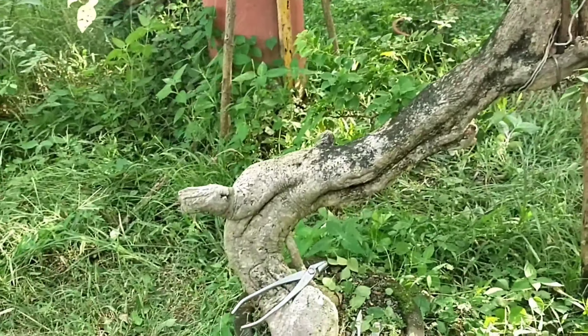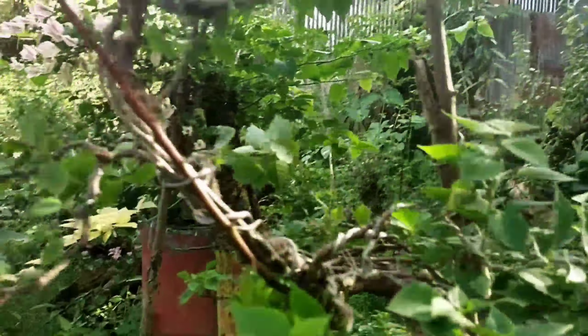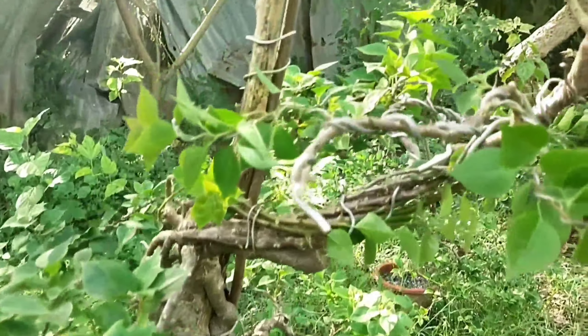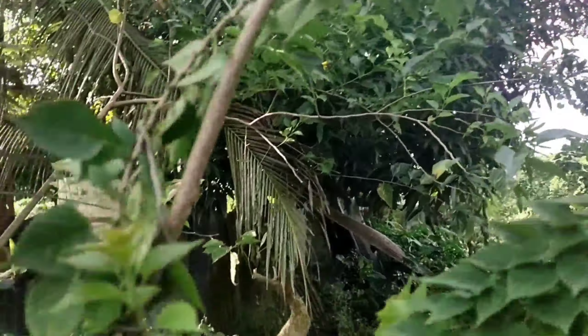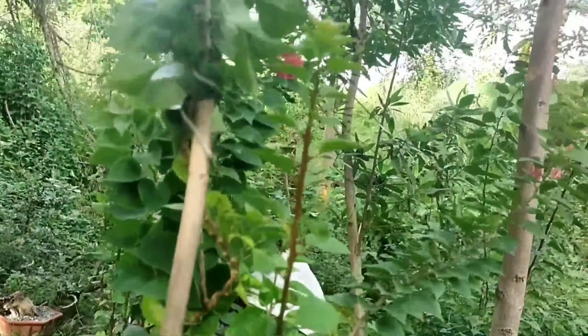That's it, guys. I hope you have learned something. I'm not an expert, but maybe it will help a lot of people who want to start making bonsai, especially for the Bougainvillea. I will update you guys, maybe after two months. Let's see. I hope you have once again learned something, and you can apply it to your own bonsai.